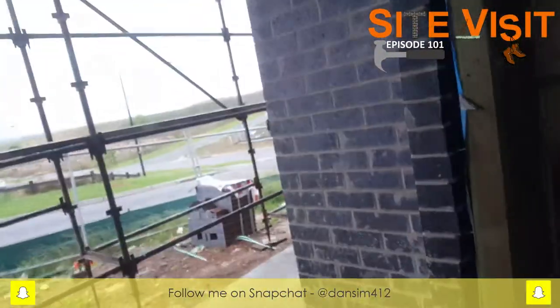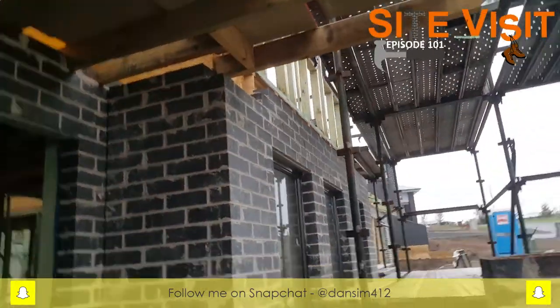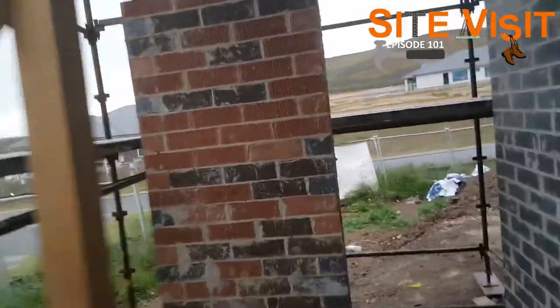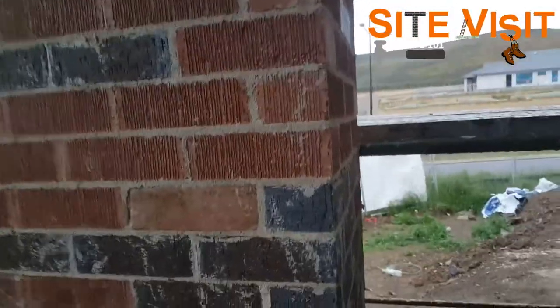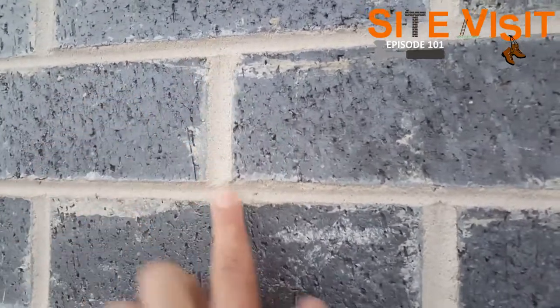As you may remember from a few site visits ago, we've done the sarking on this. Now the scaffold is up, we'll probably be putting the sarking on the top level very soon. Over here we have a bit of common brickwork — this is going to be rendered. You can see the difference: on the face brickwork the mortar joints have been raked out, whereas these ones have been left flush because this will get rendered.